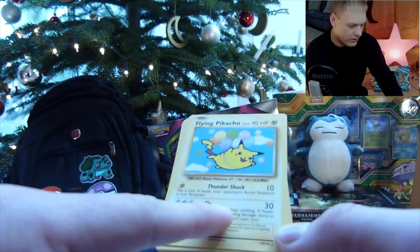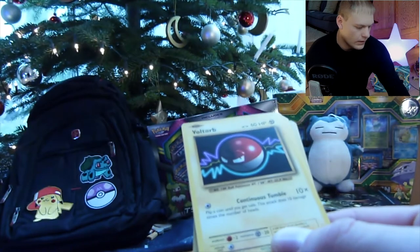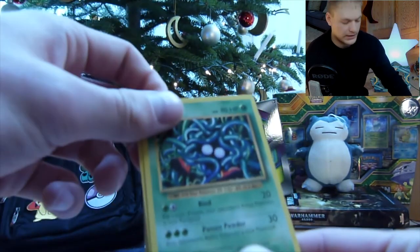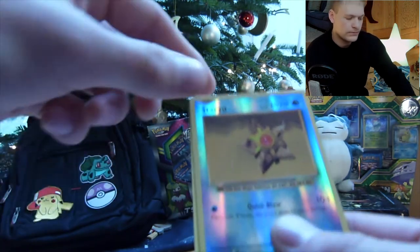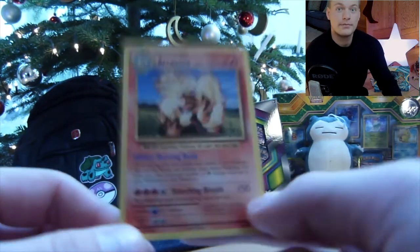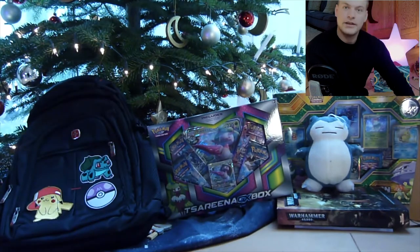We have a Secret Rare Flying Pikachu — that's a cool card. We have a Koffing, Misty's Determination, a Voltorb, a Tangela — the artwork is not half as good as the one I showed last time. And we have a Poliwag, a Seel, a Magikarp — lots of water Pokémon. A Staryu, another water Pokémon — this is the reverse holo. And Arcanine — you have to love Arcanine, such a cool fire Pokémon from the first gen. It's not foil, and it's not a Charizard. I would love to pull a Charizard on this channel.